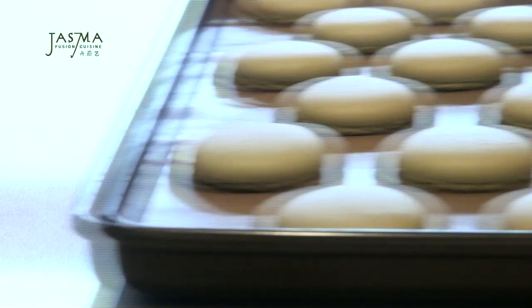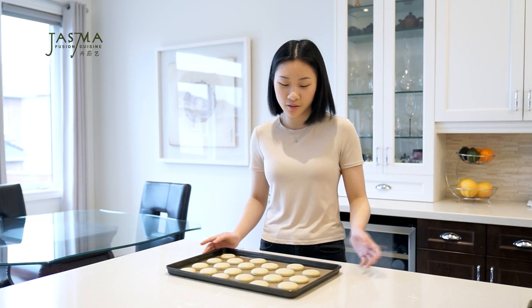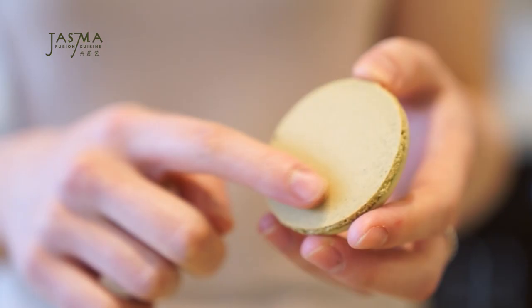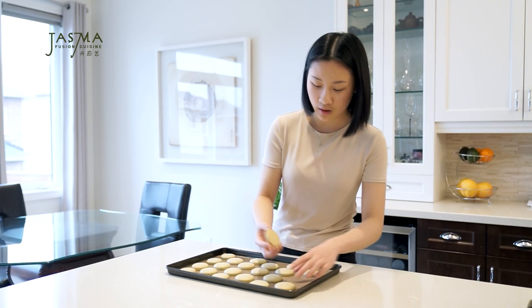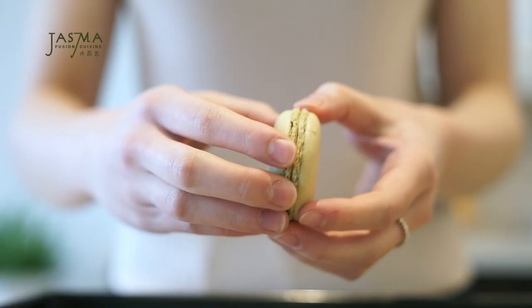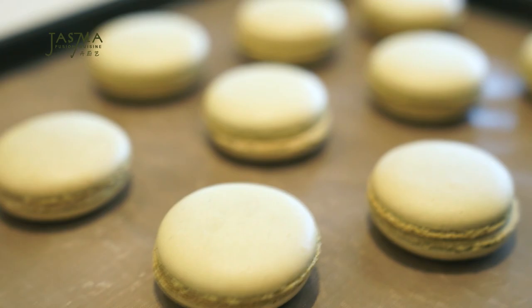The macarons have baked at 300°F for exactly 10 minutes. Don't overbake — they'll get too crunchy and the tops will brown, which is not ideal since we're painting them and want an even surface. Let them cool completely before peeling off the parchment, or they might stick and break. You know they're done when they peel off cleanly with nothing sticking to the bottom. I match each shell with another of similar size to make sandwiching easier later.